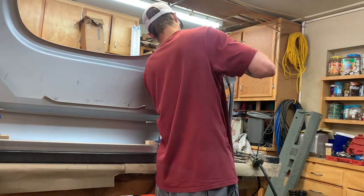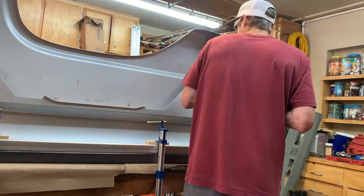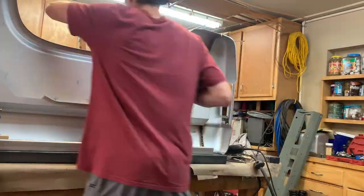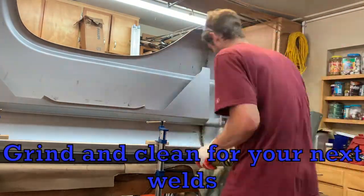Next I'm grinding down the old spot welds I had on the fenders because the inner support slides in there and I don't want anything in the way.